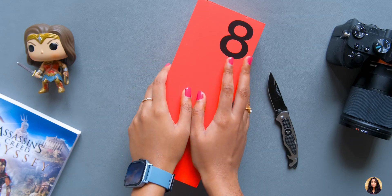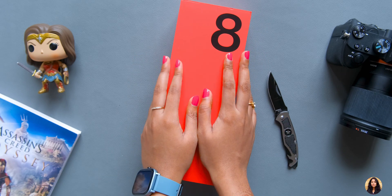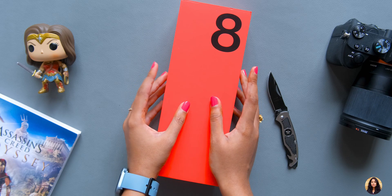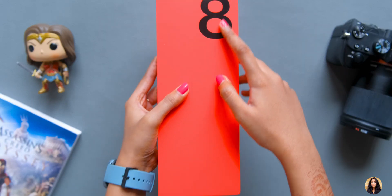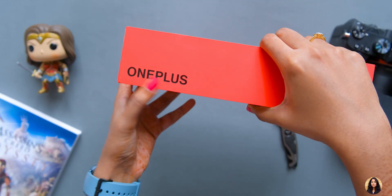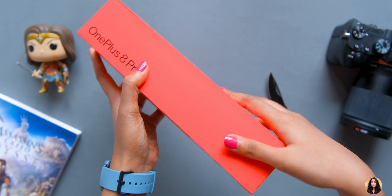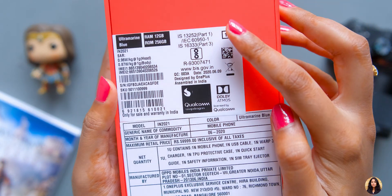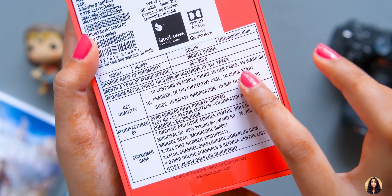Hello friends, I am Sheetal and welcome to my channel. For today's video I am very excited. I have this flagship phone, the OnePlus 8 Pro, which is finally here and I was waiting to unbox it. It has a special quad camera setup, a Snapdragon 865 processor, a fluid 120Hz display, and it supports 5G. There are so many features which I am going to tell you in this video.